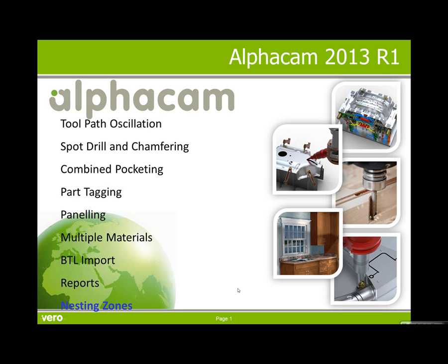Hello, this is a presentation of Nesting Zones, one of the powerful features that has been added to AlphaCam 2013 R1.